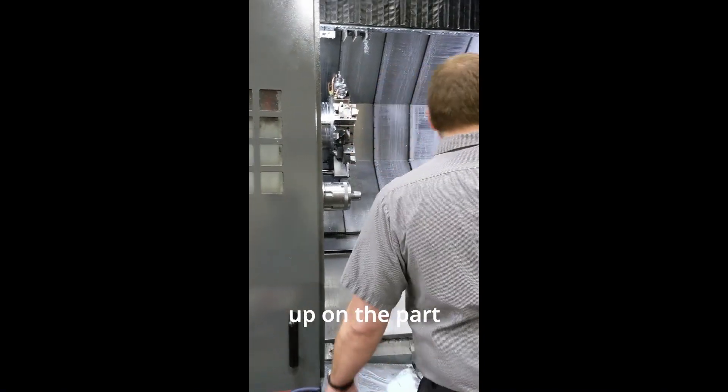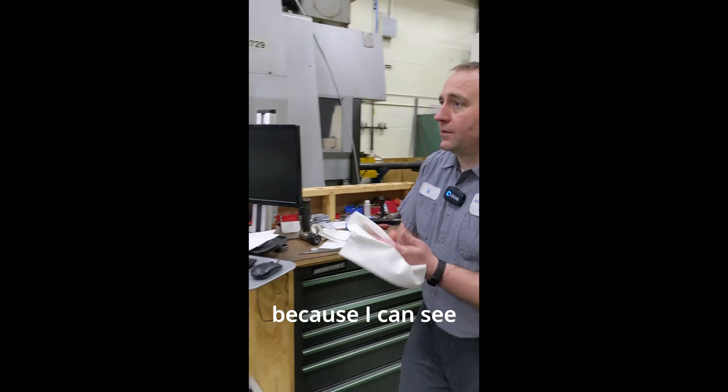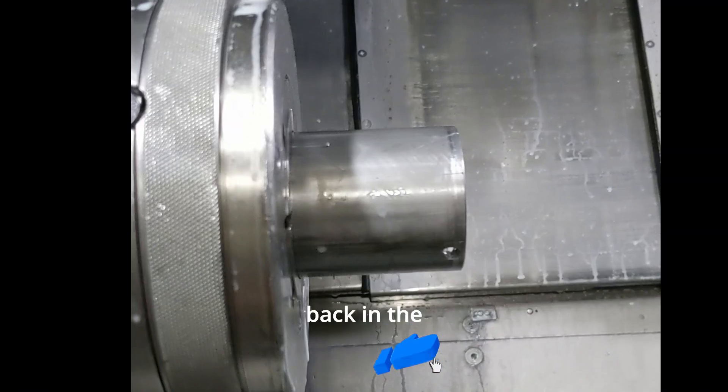Looks like some chips got wrapped up on the part and then the sub spindle jammed it forward, because I can see some push marks on the stock. See those right there? See those little burrs that pushed up? That jammed back in the collet.